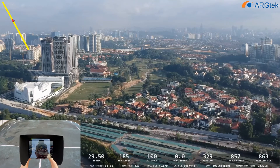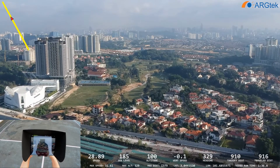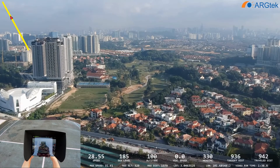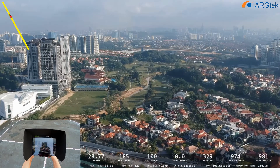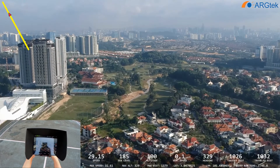Comparing the sport mode to the DJI Mavic — the Mavic is still faster than this sport mode. Now we are approaching 1000 meters.